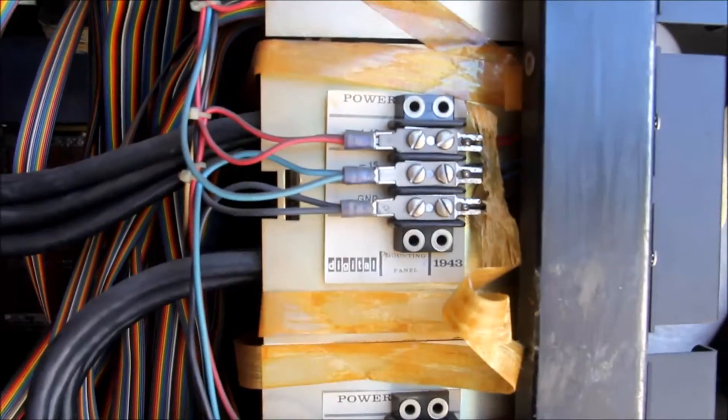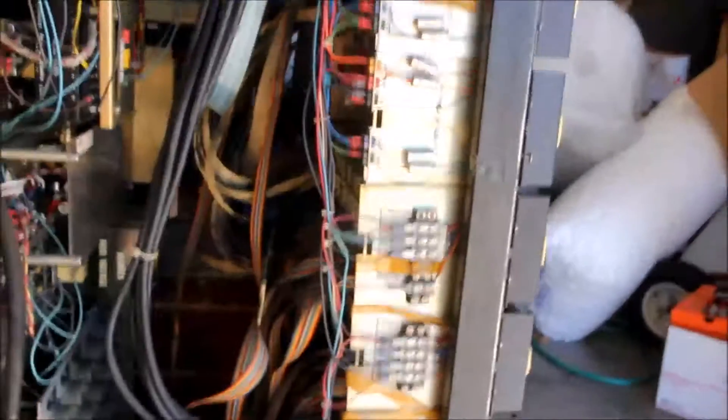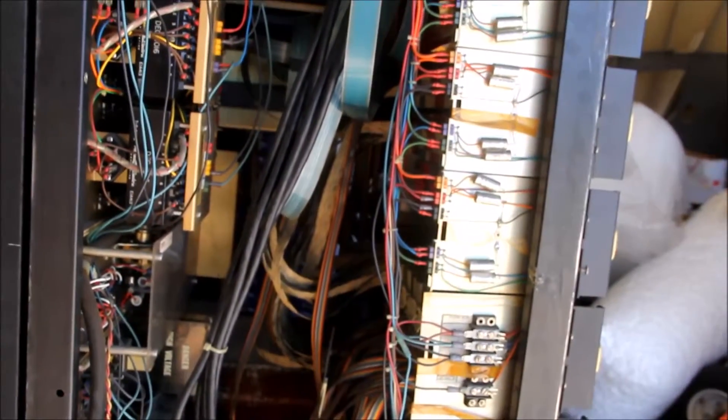I haven't been able to find any other manufacturer name. I've been trying to find out who else made these — these are digital panels. You see right here it says 'Digital Mounting Panel 1943.' So there's one, two, three, four, five, six, seven, eight, nine, ten, eleven of those in here.